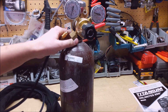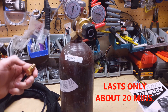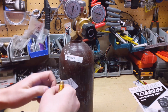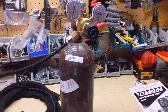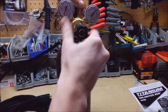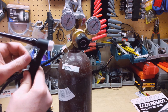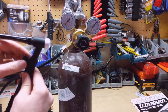Next I'm going to hook up my argon bottle. With TIG welding you need 100% argon. There are good videos explaining why you can't use your C25 mix, which is 75% argon — long story short, you need 100% argon. The argon's hooked up, and I'll open it up to about 15 to 20 CFH. If I open up the valve, you should hear gas coming out.